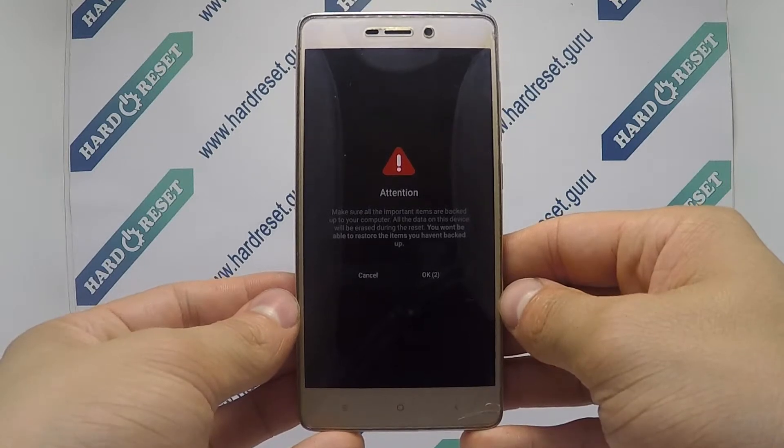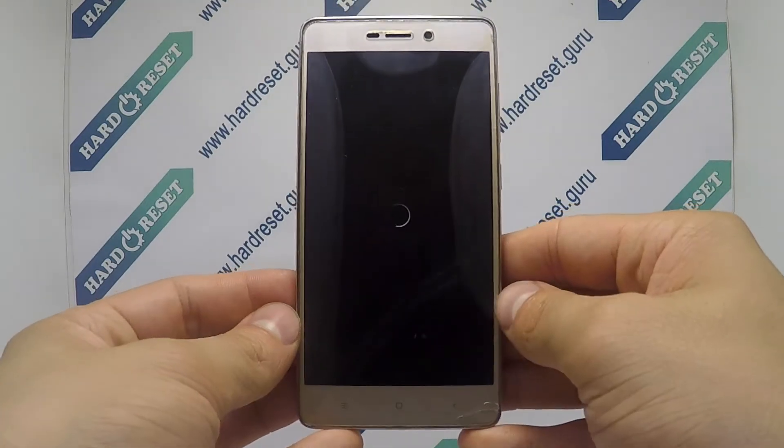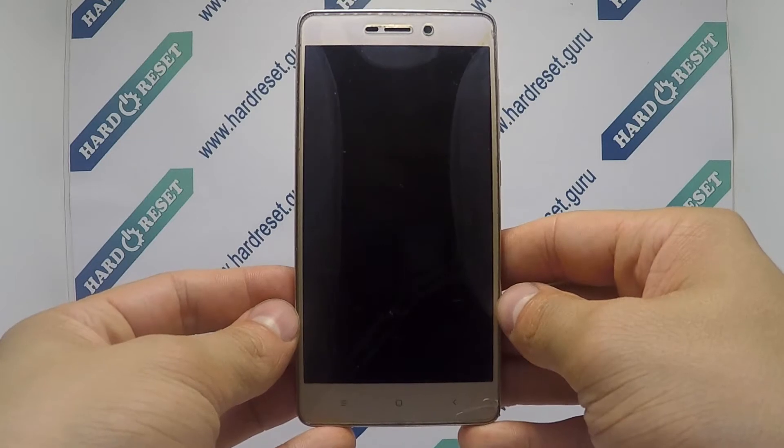Your device will now restart. Successfully, the hard reset is completed.